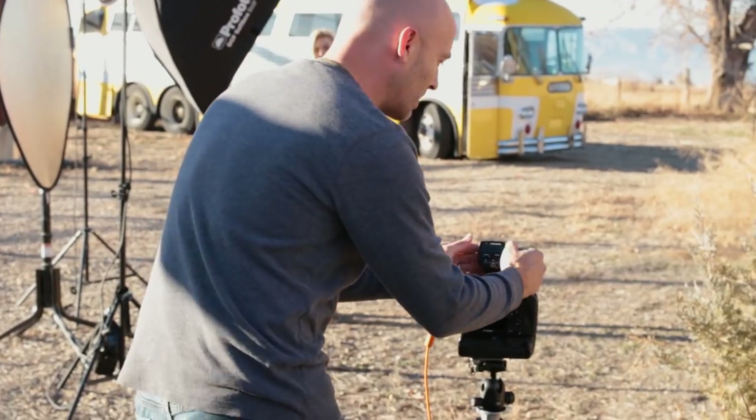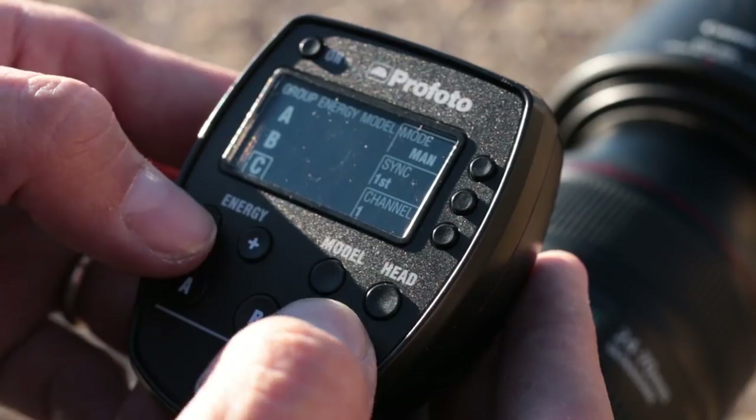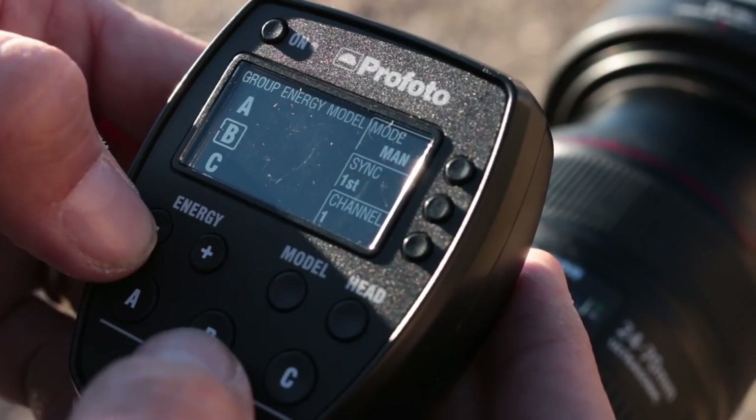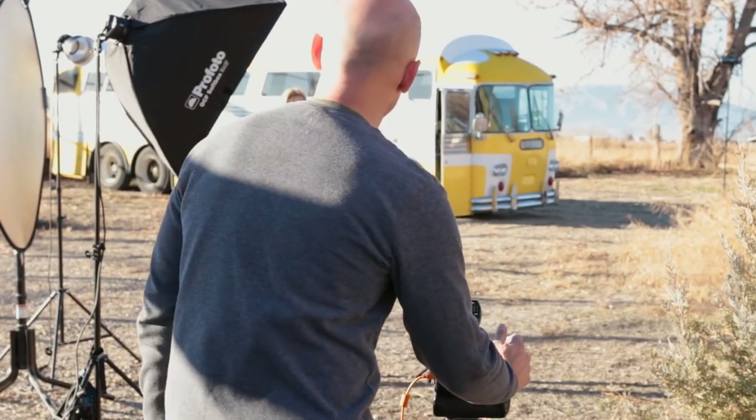On the Air Remote, turning it to manual and selecting the C channel — which is our bus — and bringing the energy down. Then selecting the B group, which is the hair light, and bringing that down just about a third of a stop because it's just a little too bright, and then we're going to shoot again.